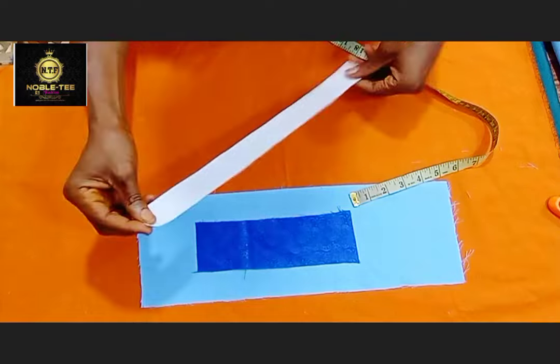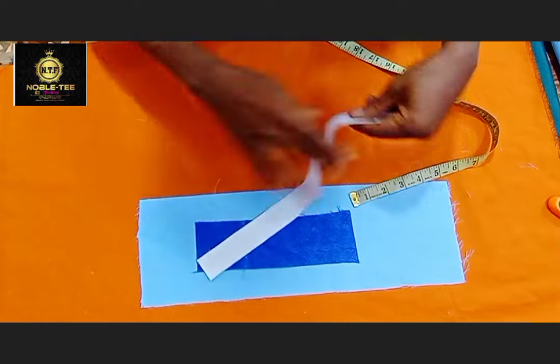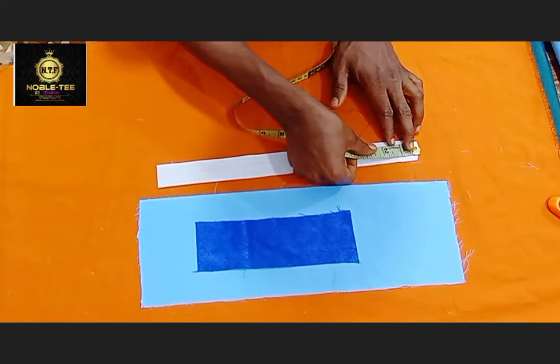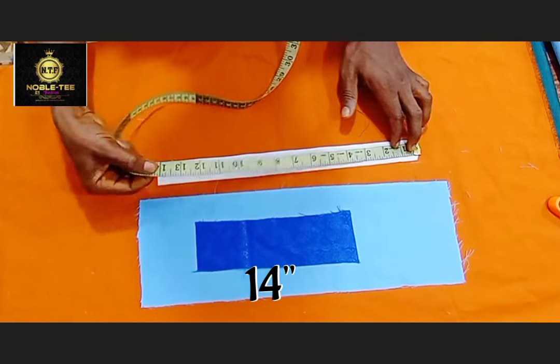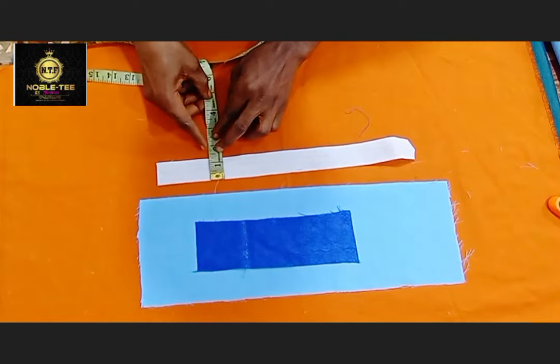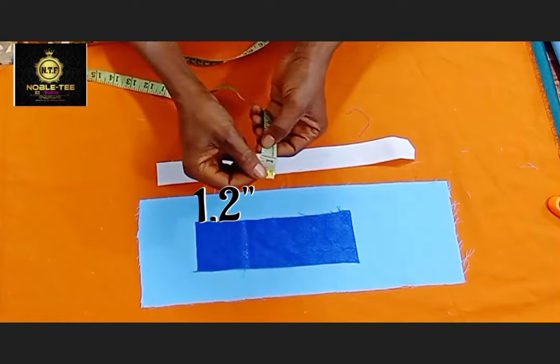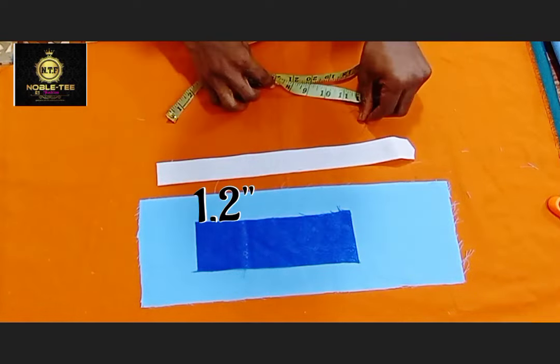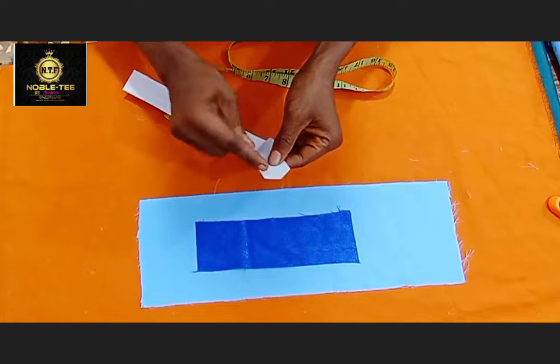So this is the collar piece. The length is 14 inches — depending on how long you want it to be to your desired length — and the wideness is 1.2 inches. That's the average measurement for a placket.